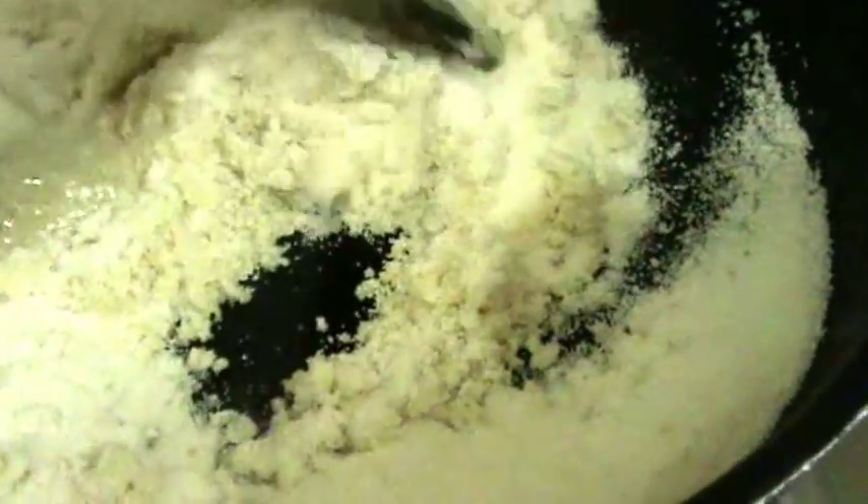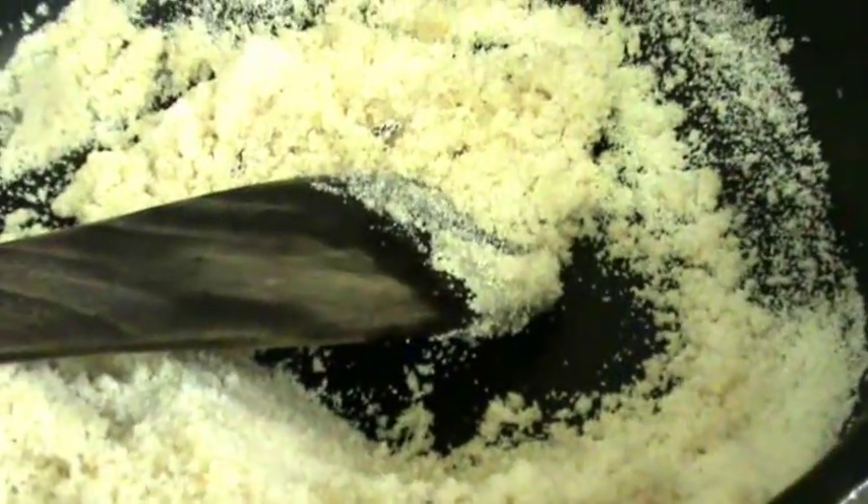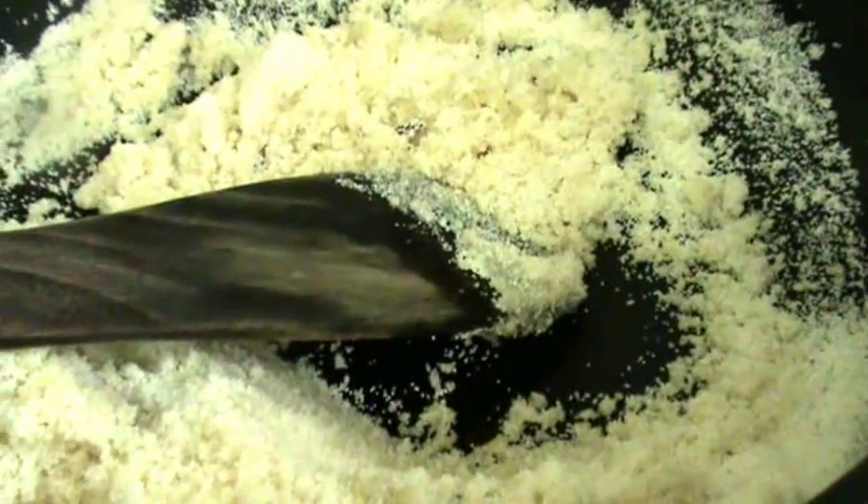After removing the dry fruits, into the same ghee now add the semolina — that is suzy. Fry this for 3 to 4 minutes on low flame until it slightly changes colour.